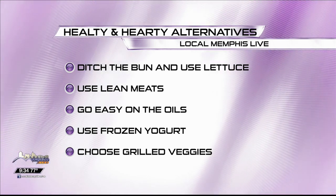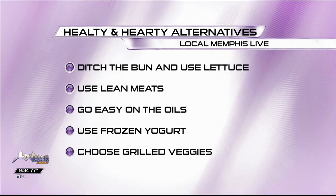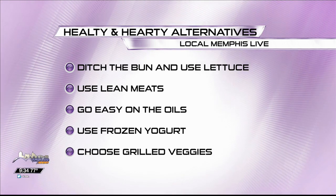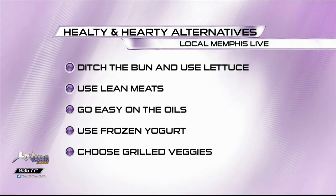Use frozen yogurt instead of ice cream, and you can also load on healthy alternatives such as fruit. Choose grilled vegetables — take advantage of the grill, they taste a lot better on there. I heard you can grill romaine lettuce, cut it in half and put it on the grill — it was delicious, we did that a few nights ago and it was fabulous.